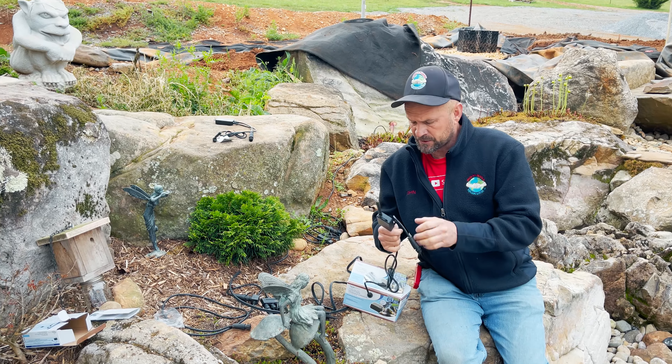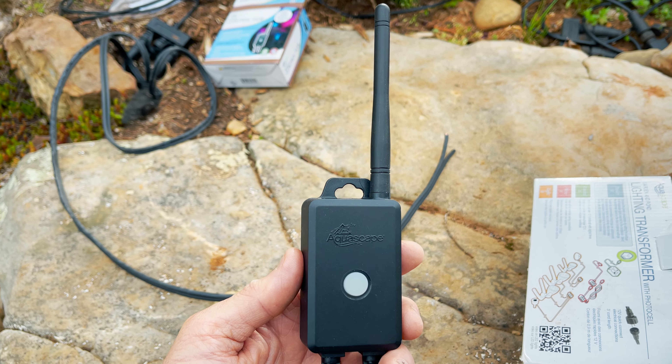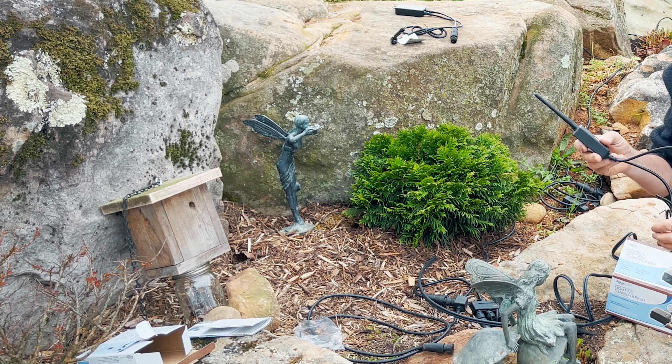All right guys, so there are a couple of tricks I'm showing you here. Moving this up towards the front uses my Wi-Fi signal from inside my house — I have barely just enough signal. So I'm just going to hide this over here as insignificantly as I can.